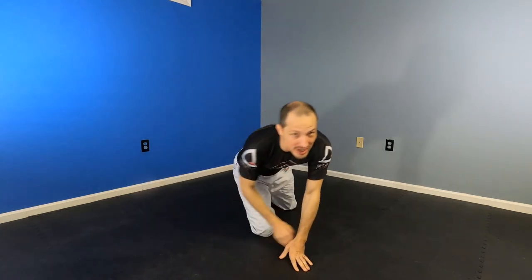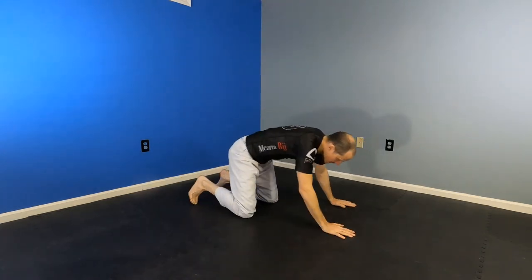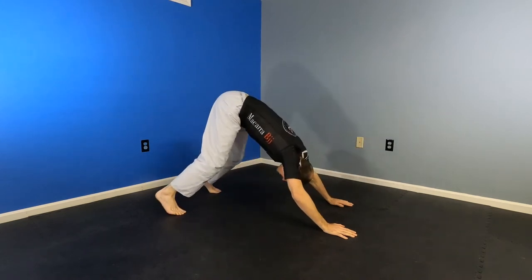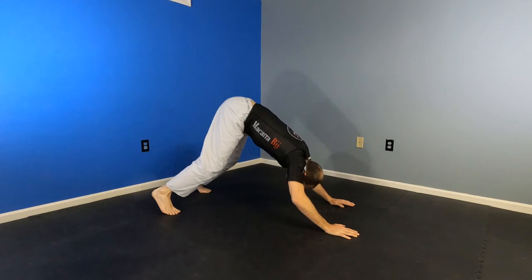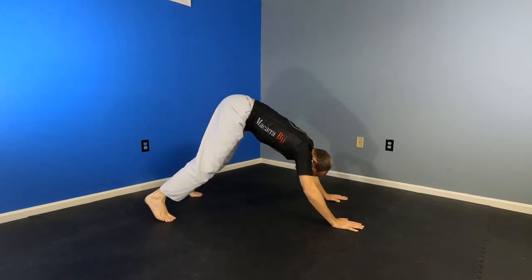Let's get to our workout. We're gonna start with downward dog and go down to our forearms and back up — it's kind of like downward dog push-ups. Make sure you're not extended over your shoulders; you want to be down here. And then it's gonna be all tricep.